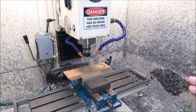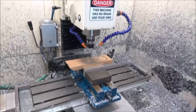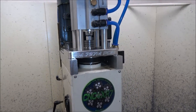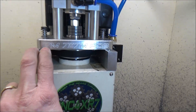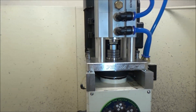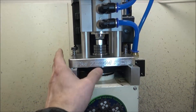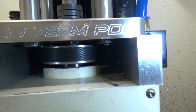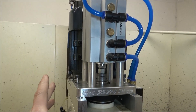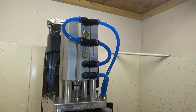Hey guys, I'm out in the shop today. Now that I've finished up the z-axis on the linear rail conversion, I'm going to pause for a moment and turn my attention back to the original machine. In this video I'm going to be working on replacing the original Leeson IEC metric motor and belt drive. The Leeson motor did not turn out to be what I had expected.